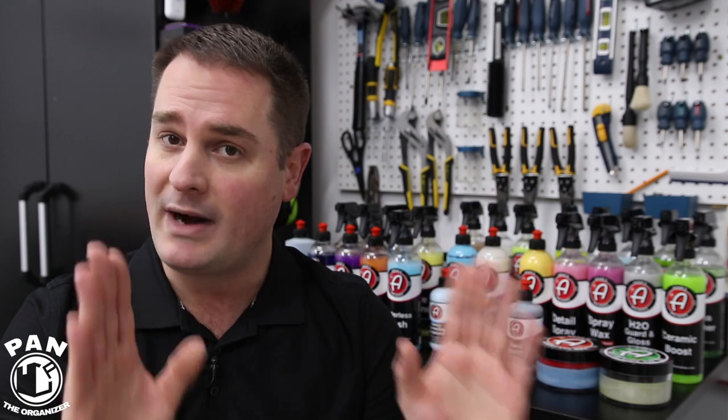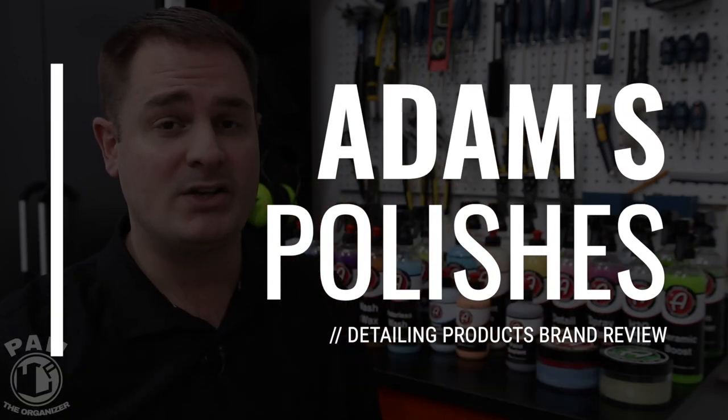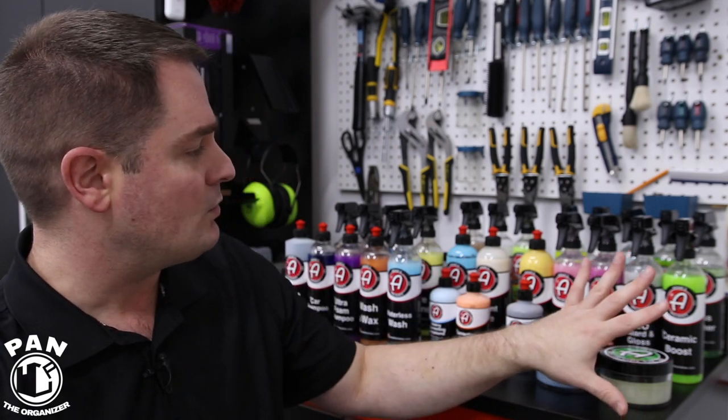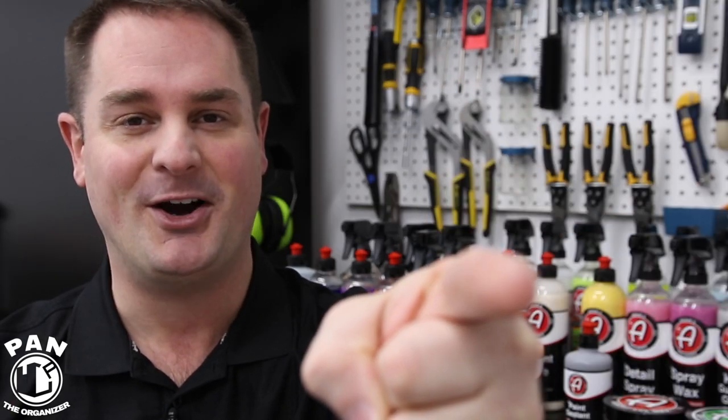Hey, what's up guys, welcome to another episode of Pan the Organizer. On today's show I'll be doing the full brand review of the Adams Polishes line of car detailing products. I'll be going through roughly 30 to 40 products of their lineup, telling you what they are, what they do, and giving you some tips and tricks on how to use them properly. So without further ado, let's go ahead and start the show.